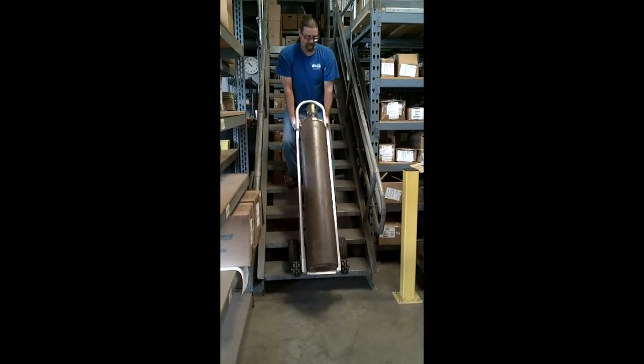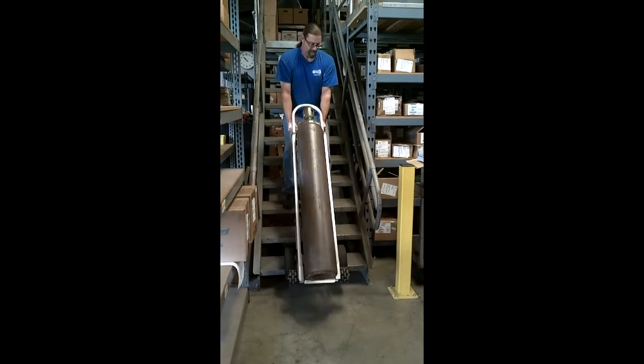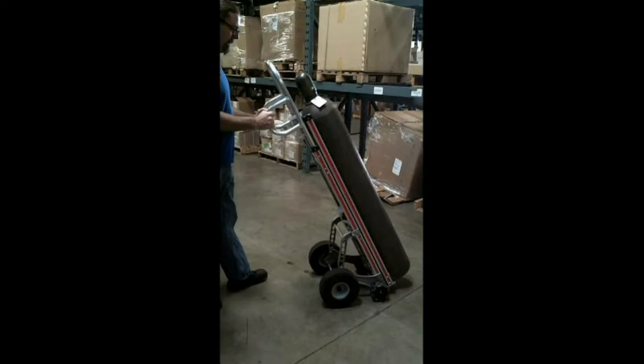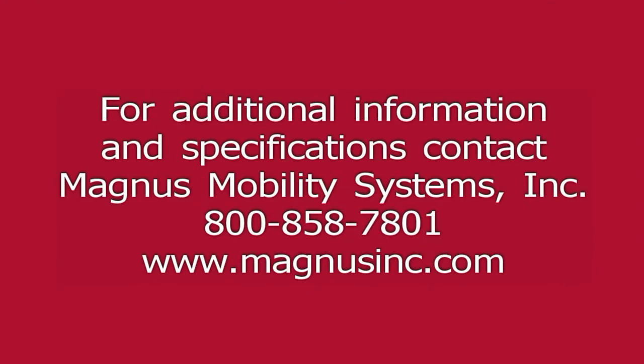The gas bottle Rototruck is another workplace safety innovation from Rotocaster Wheel Limited, Newcastle, Australia. For more information on this or any other Rotocaster product, please contact Magnus Mobility Systems, Inc. Thank you and good day!